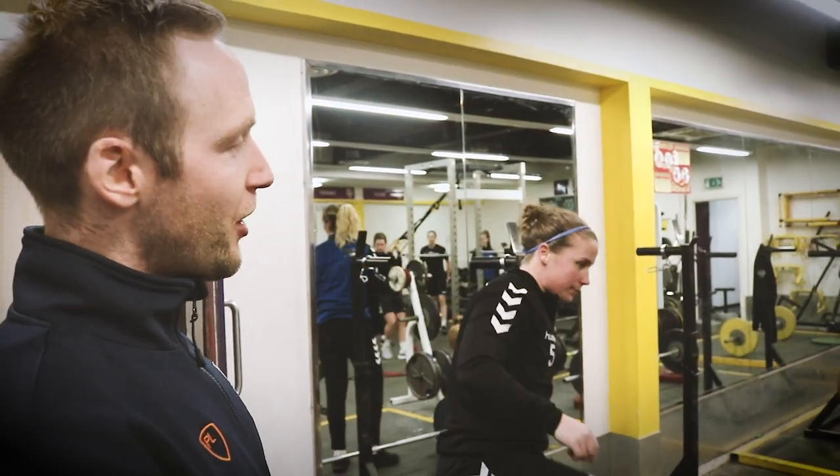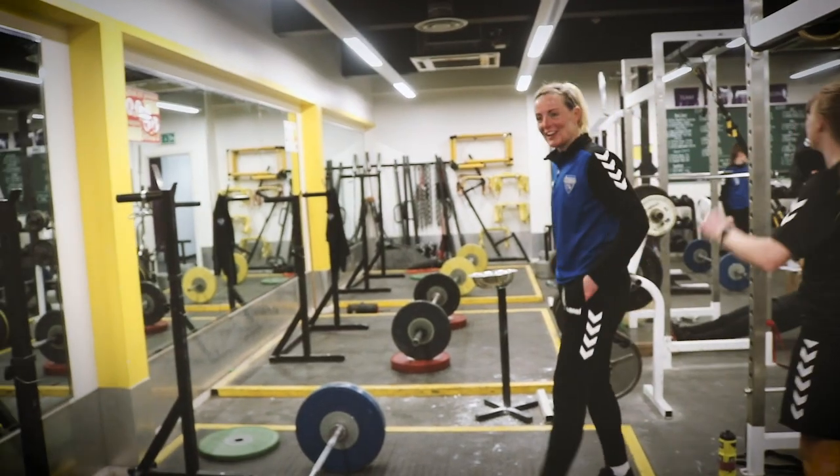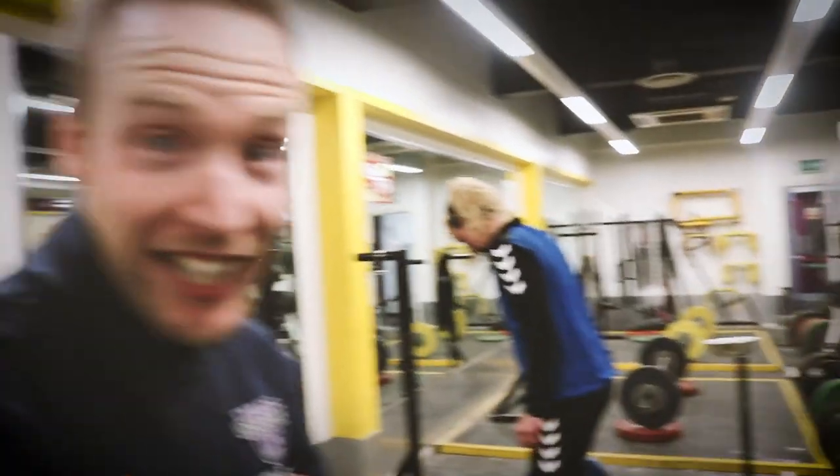So we're just going to watch Hannah do a deadlift set. This is programmed from her percentage, so we'll see how it looks. It's good technique here.